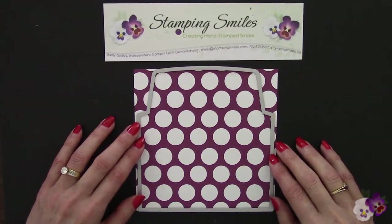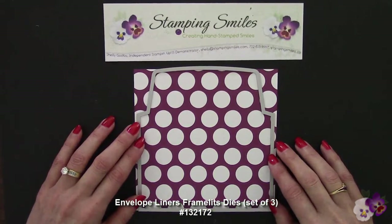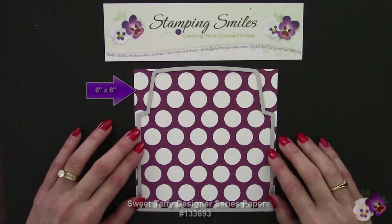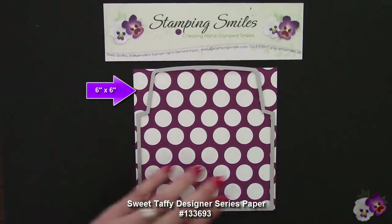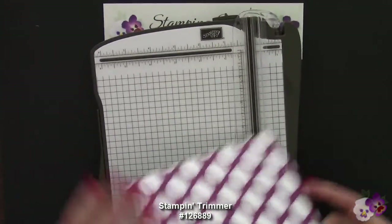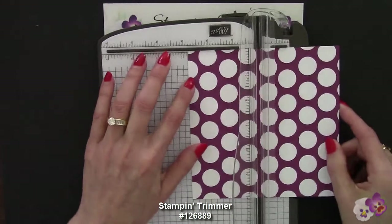The Envelope Liners Frameless Die for the medium envelopes that hold our four and a quarter by five and a half inch cards fits a six by six inch piece of designer series paper — until now. Here's what we're gonna do. We're gonna take our Stampin' Trimmer and cut this right in half, putting it at three inches.